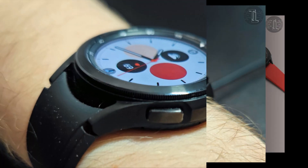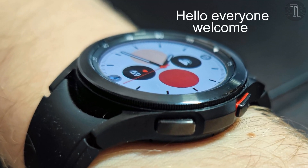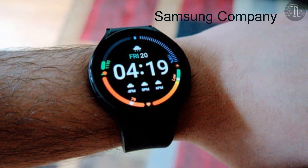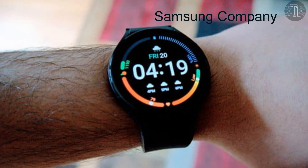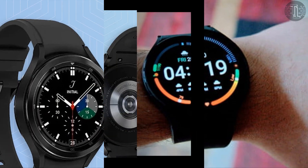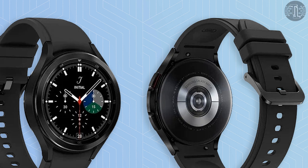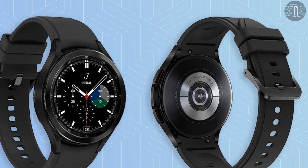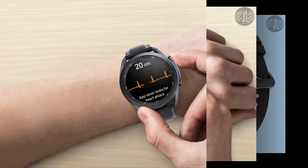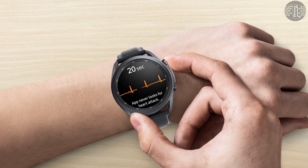Samsung Galaxy Watch 5. Hello everyone, this is Saqib Khalid. The Samsung Galaxy Watch 5 is most definitely on its way. We have no reason to believe that the company would stop making smartwatches just yet, but it's still too early to have heard many leaks or rumors. In this video I will tell you about the latest leaks, features, and exciting specs about the Samsung Galaxy Watch 5. So watch this video till the end.